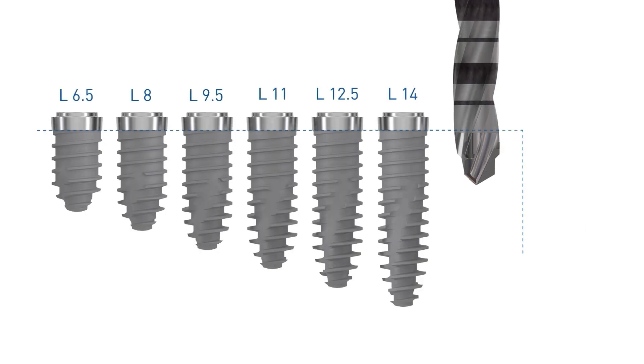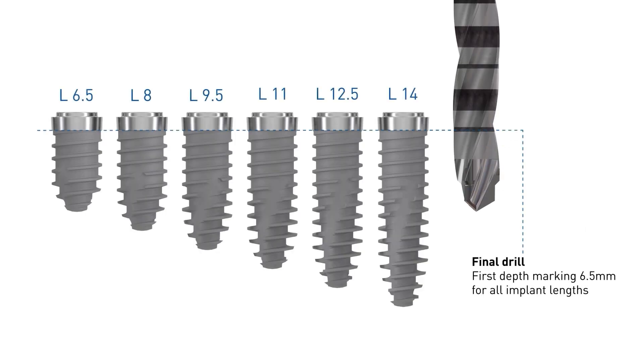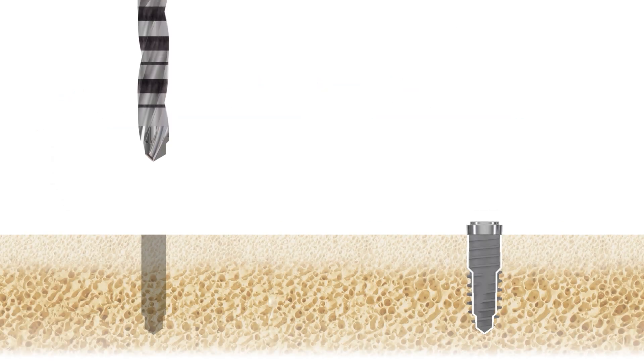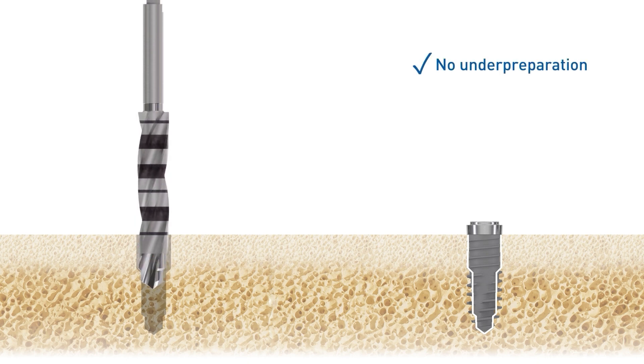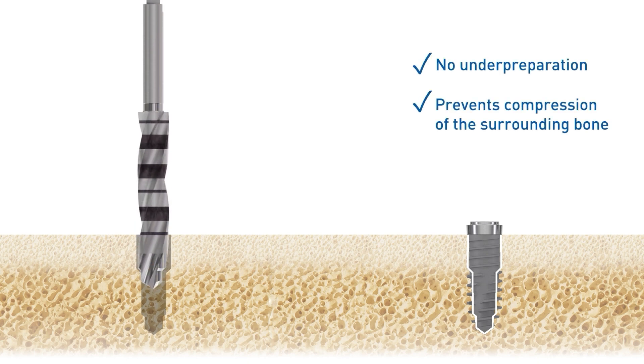For Nevo implants, the final vector drill must be used at least as far as the first depth marking of 6.5 millimeters. This applies to all platforms and implant lengths. This preparation of the osteotomy based on the core diameter of the implant prevents under-preparation and the compression of the surrounding bone.